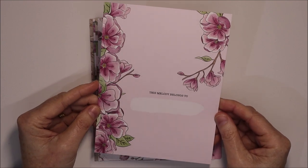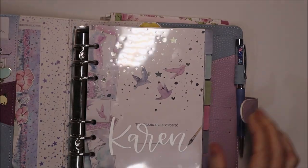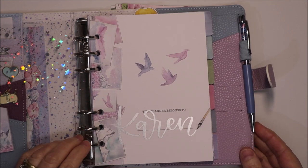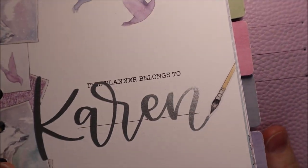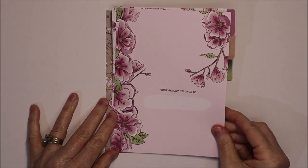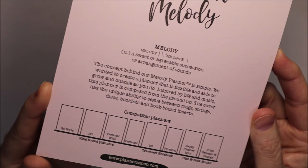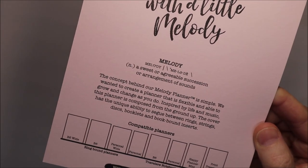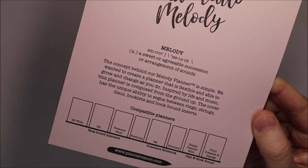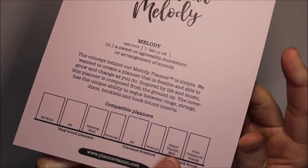Here's the first month. We've got 'This Melody Belongs To' and then a white box for the name. Just looking at my Northern Lights melody — it came with a similar acetate page with 'This Planner Belongs To', and I've cut my name out of vinyl using my Cricut machine, and the paintbrush is a sticker from the Northern Lights kit. On the reverse we've got 'Life is Sweeter with a Little Melody' — that's where it talks about the concept behind the melody planner. It's really about having a planner that's completely flexible and able to grow and change as you do.